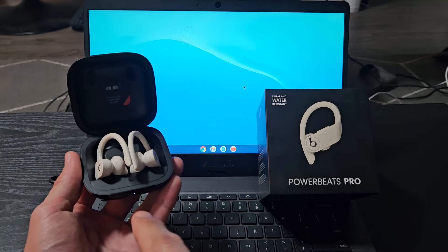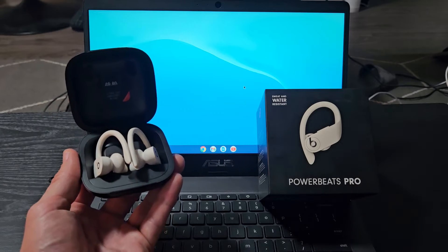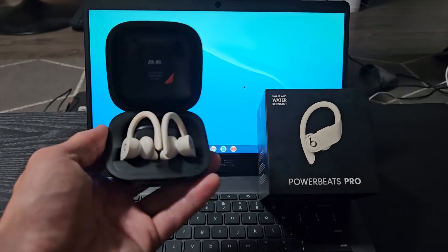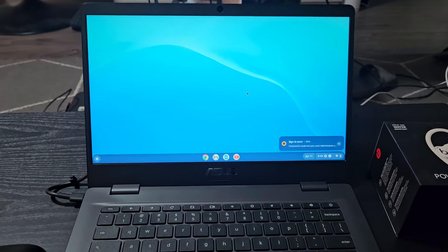Here's a pair of PowerBeats Pro earbuds. I'm going to show you how to pair and connect these directly to a Chromebook via Bluetooth. So the first thing we need to do is go to the Bluetooth in the settings on your Chromebook.